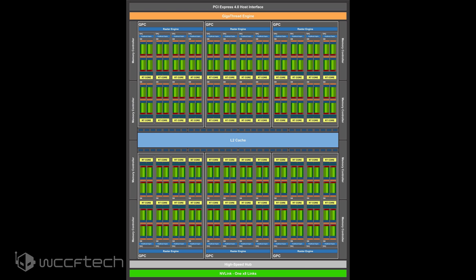The RTX 3080 is also said to feature a 320-bit bus with either 10 or 20 gigs of memory, with 10 being more likely. The RTX 3070 would be powered by the GA104 GPU with the same CUDA core count as the RTX 2080 at 3072, spread across 48 streaming multiprocessor units. The card is expected to feature a 256-bit bus interface, which would allow for 8 gigs or 16 gigs of GDDR6.